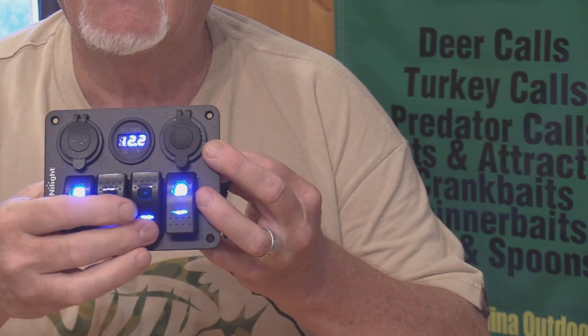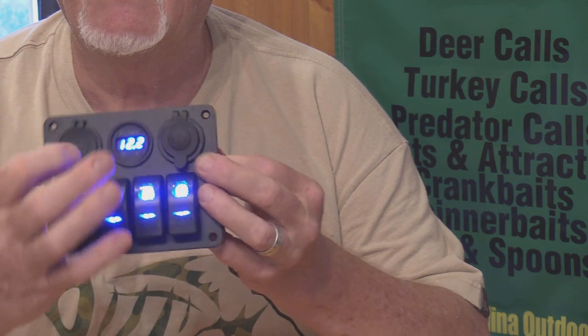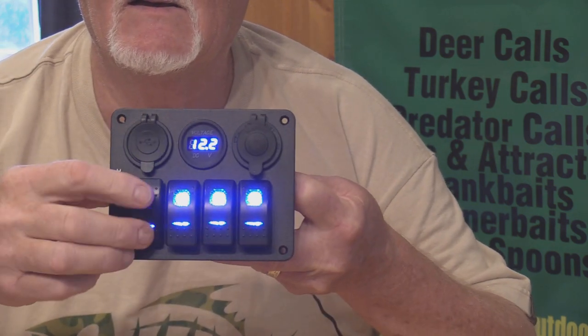You can use one switch for your aerator, one for a bilge pump, one for lights, and whatever else you might have an extra accessory for.